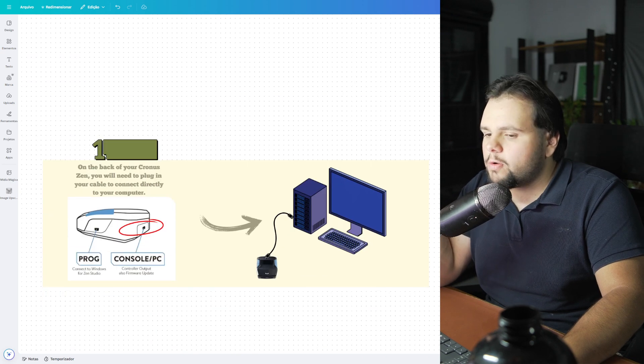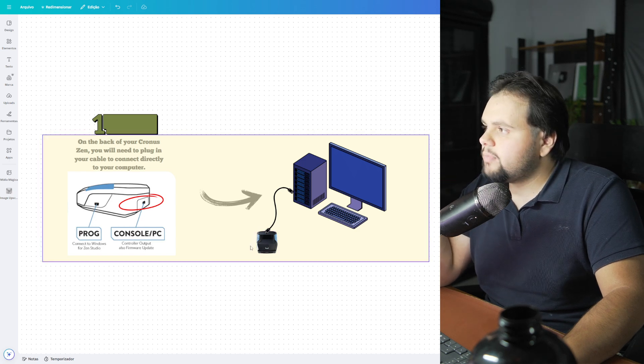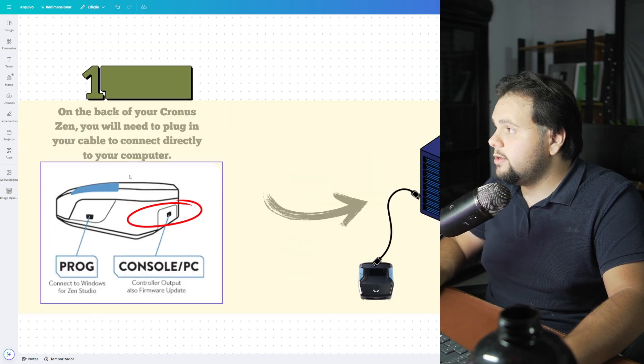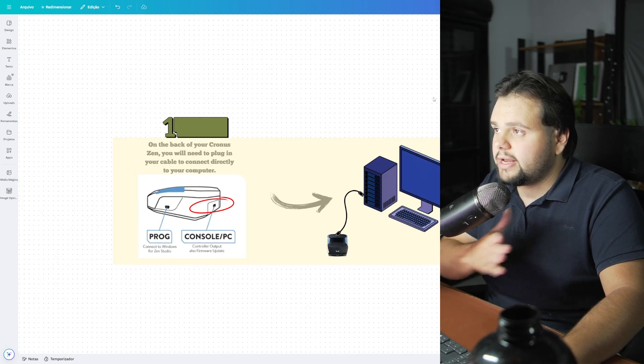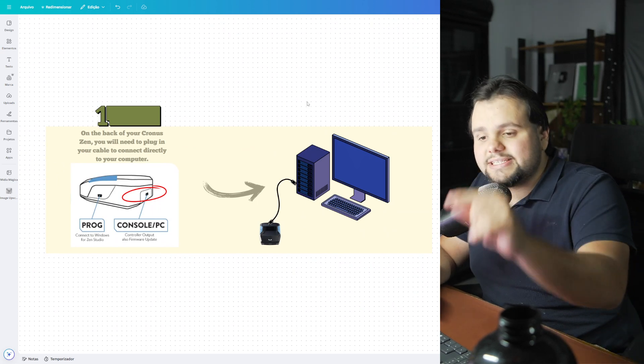To start our tutorial, basically we need to take our gadgets — in this case the ChronoZang — and connect this to your desktop. To do that, basically you need to take your cable and connect it to the input on the ChronoZang, and after that connect it into your desktop. Now, let's go to the second step.